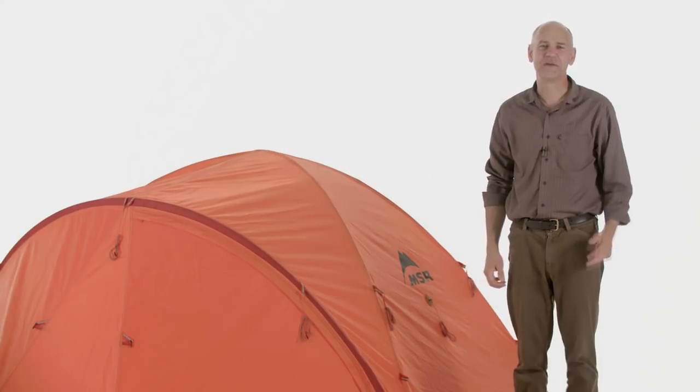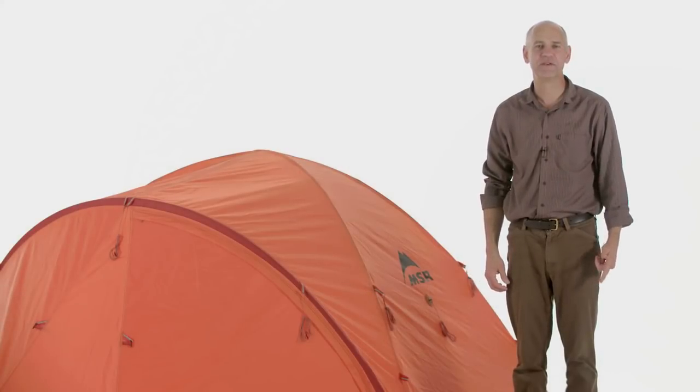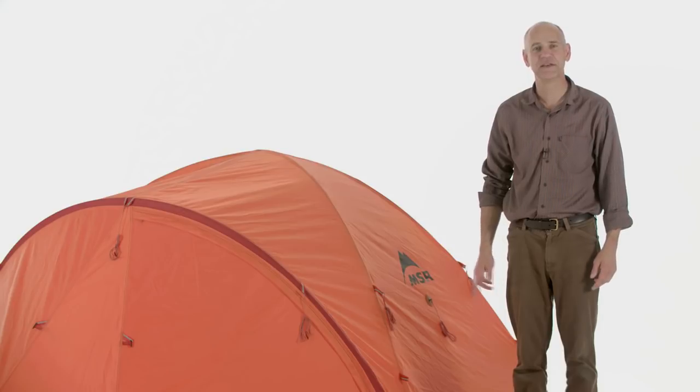The remote series comes in a two and a three person tent. The minimum weight of the two person is under seven pounds, and the minimum weight of the three person is under eight pounds.